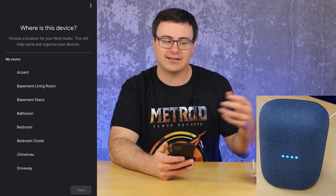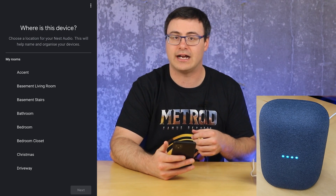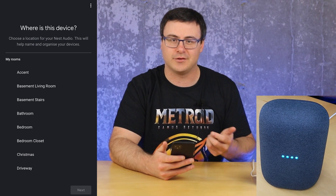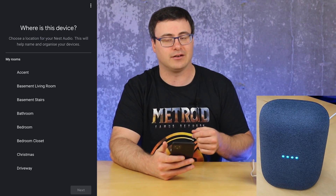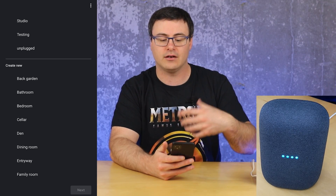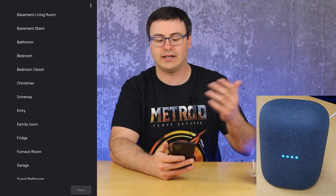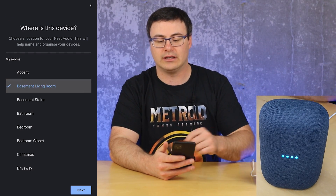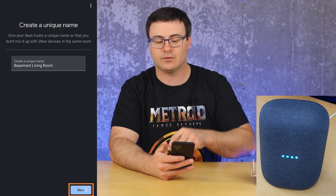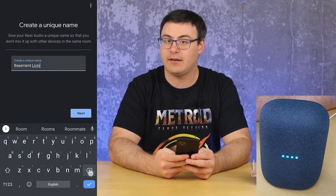I'm going to hit 'No Thanks' — it's basically taking statistics and crash results if your device ever crashes, but I don't need to do that with every speaker and I have a lot of speakers. Now you can choose the different rooms you have here, or create a new room. There's even the ability to add a custom room if you're not finding the name you'd like. When I select one and hit next, I'm given the opportunity to name this device.